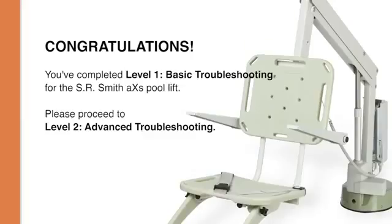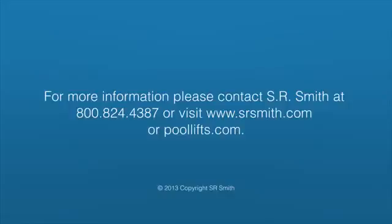Congratulations! You have completed the Level 1 Basic Troubleshooting Video. Please proceed to the Level 2 Advanced Troubleshooting Video for more information. Thank you!